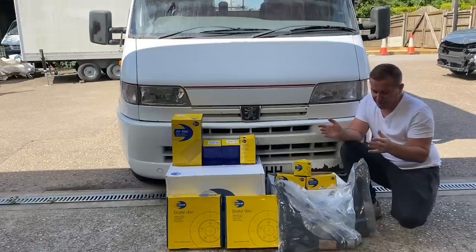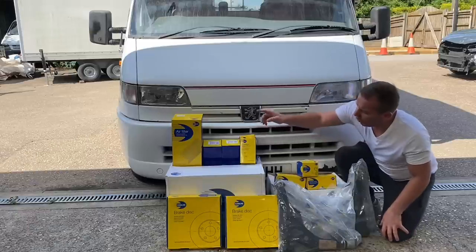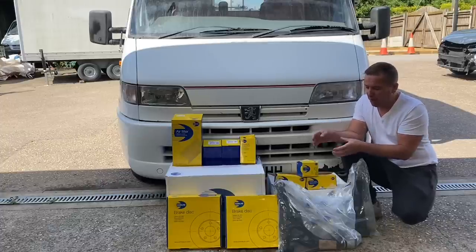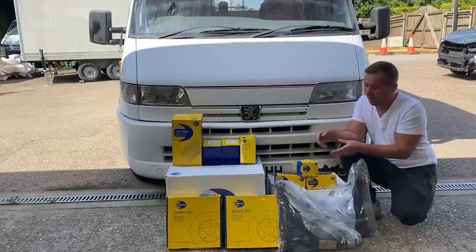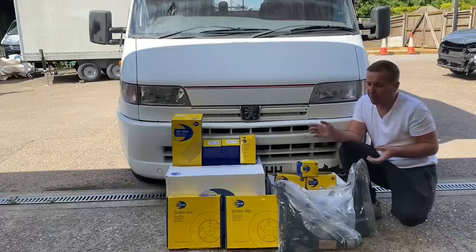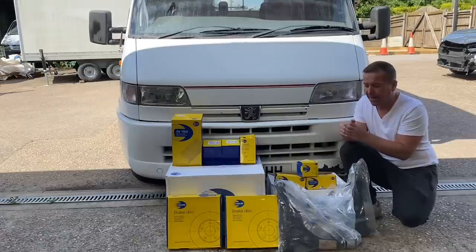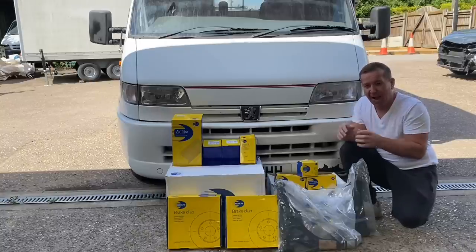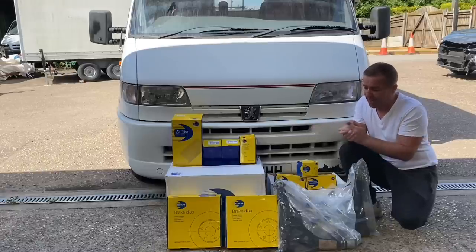Thankfully, Comline have sponsored today's video and have really hooked us up. Today we're going to be fitting the Comline lower arms with new ball joints, new link bars for steering and suspension, a new diesel filter, oil filter, air filter, and of course those much-loved coated brake discs that only wear on the part where the pads push. For those who don't know Comline, they supply the motor factors and the trade, who then supply us — so you can go to your motor factors and ask for Comline parts. We've been using them across the channel on various builds, and they quite often do giveaways on their Facebook and social media pages. Three of our subscribers actually won a complete service kit from one of their competitions. Thanks again to Comline for sponsoring today's video — let's get some of this fitted to this lovely motorhome.